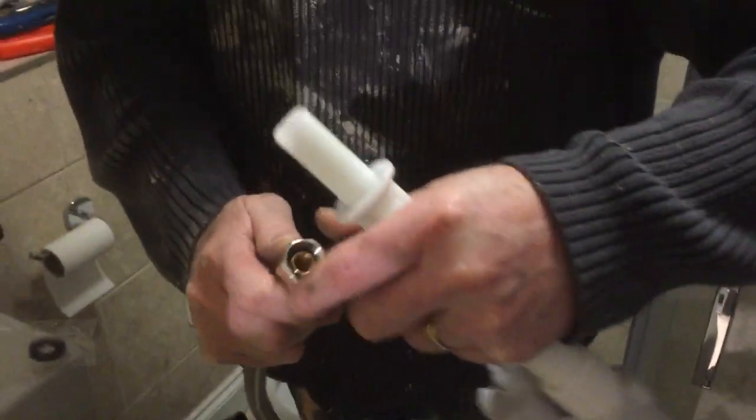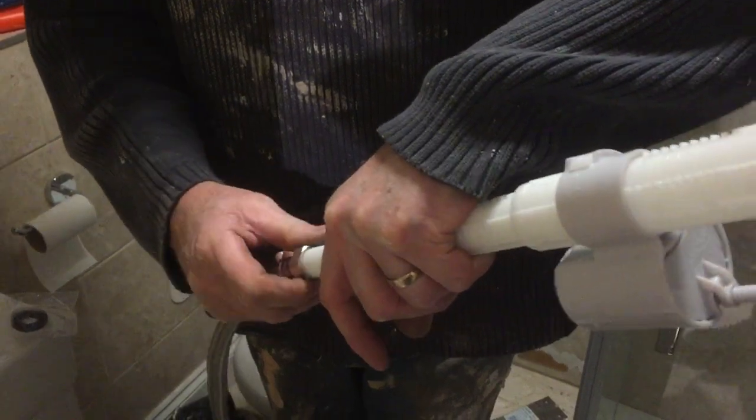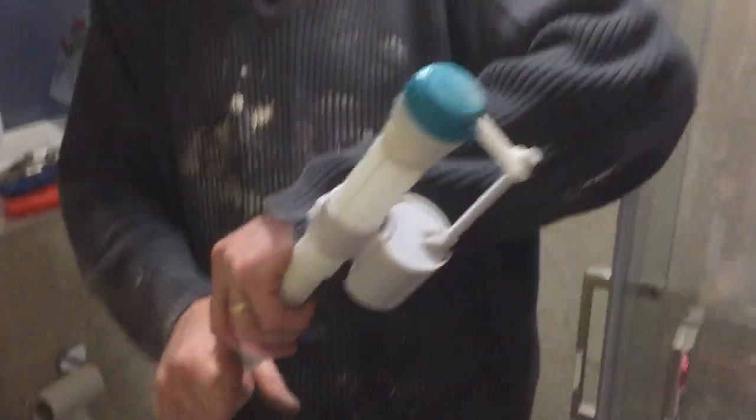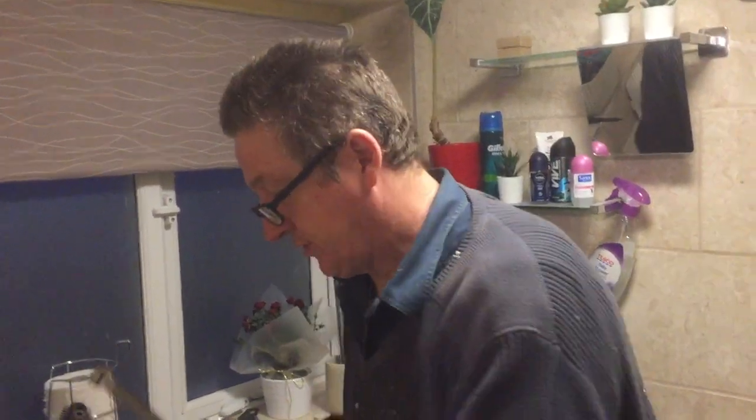Putting metal onto plastic is not a good combination. So if you've got a leak and just can't find where it is, look underneath — if there's a plastic thread, swap it over for one of these Fluidmaster units with the brass connector. You can get your PTFE tape around there; it's a better fit and a better quality product all round.